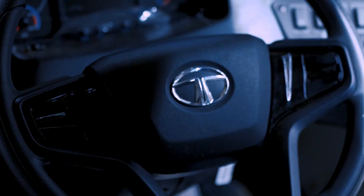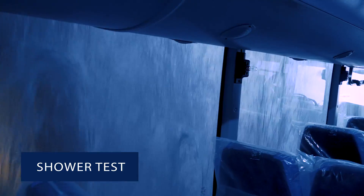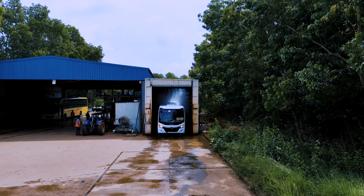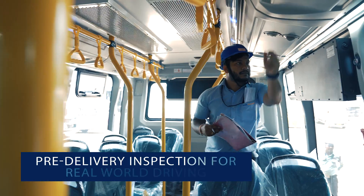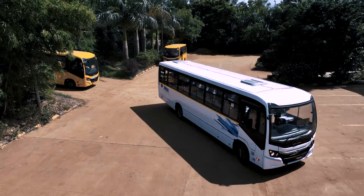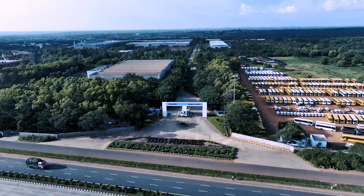After the bus is assembled, it undergoes a shower test to ensure no leakage or water entry into any of the enclosed compartments. Once the bus passes all the quality control checks, it undergoes a pre-delivery inspection before being road ready. And that's what makes us India's largest and the most trusted bus manufacturer.